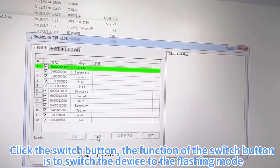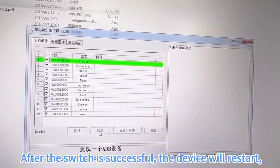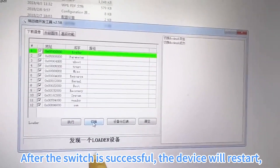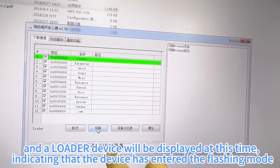Click the switch button — the function of the switch button is to switch the device to the flashing mode. After the switch is successful, the device will restart, and a loaded device will be displayed, indicating that the device has entered the flashing mode.